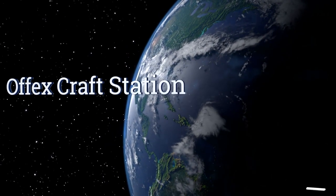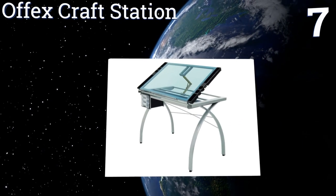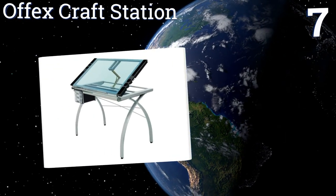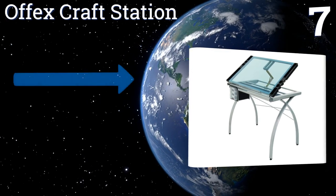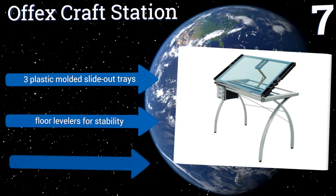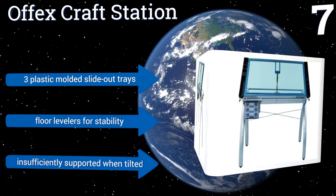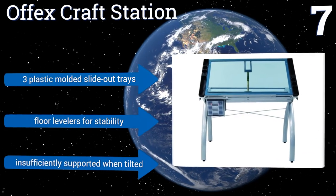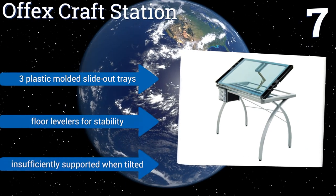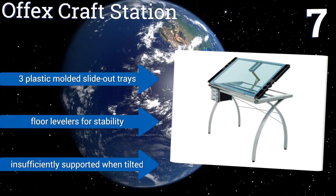At number 7, the Offex Craft Station has two side trays with areas for paint, pencils, drawing utensils, and whatever else you might need to keep at hand. It features a tempered blue safety glass top that can also be used as a light table to review photographic film or artwork. It also comes with three plastic molded slide-out trays and floor levelers for stability, but it's insufficiently supported when tilted.